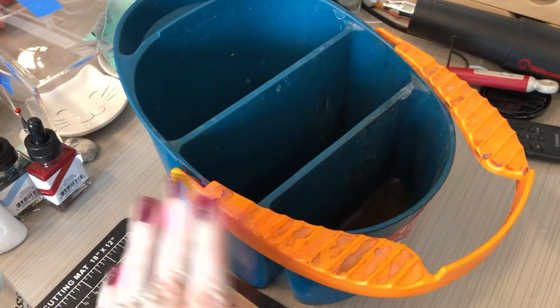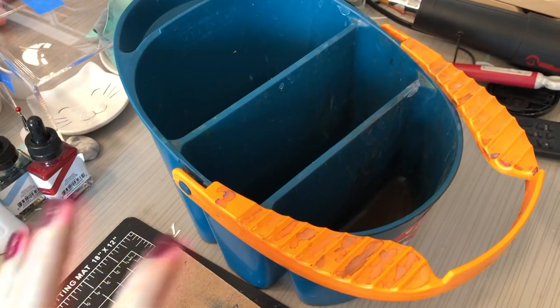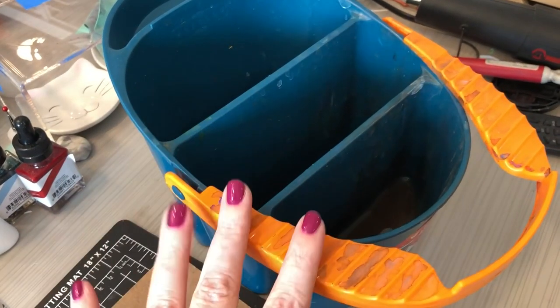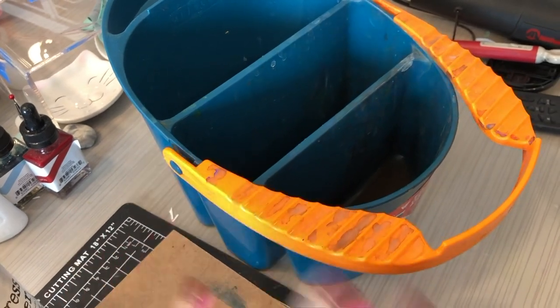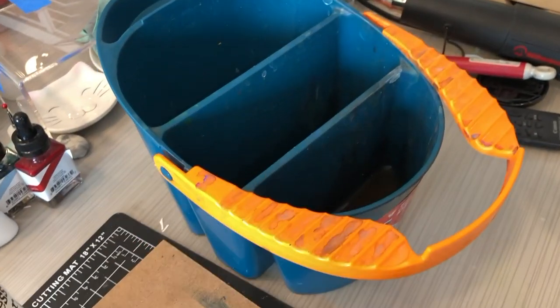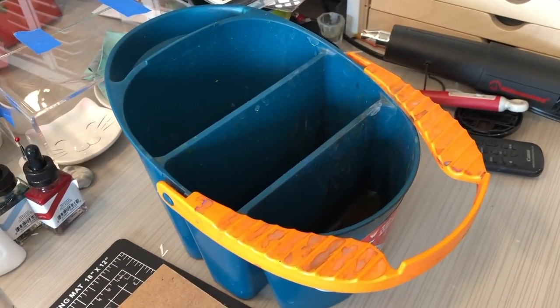I don't like having to keep two containers separate — I always end up mixing up which is which. So I find that using one larger container is enough to keep my water clean so it doesn't contaminate any colors. I ordered this one online and I'll have links down below where you can grab it.